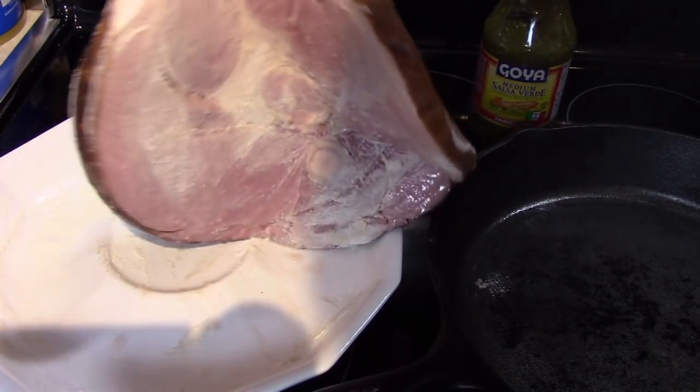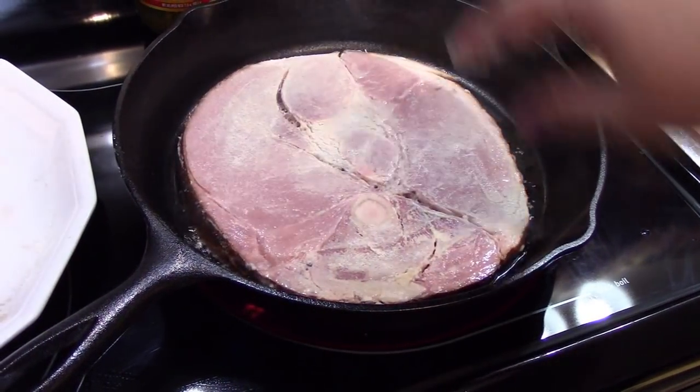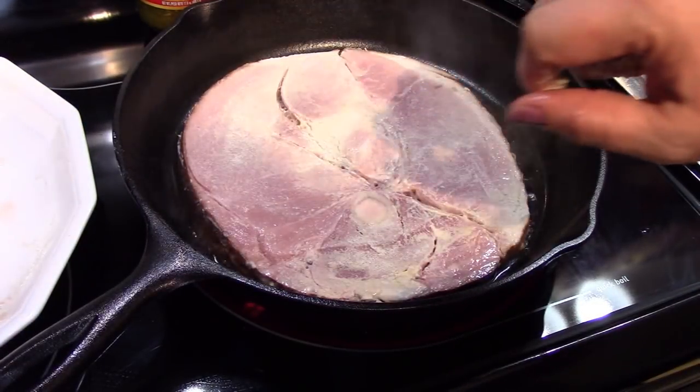See how it's lightly dusted on each side. We're going to put it in the hot pan — you can see the pan is already smoking. I'm going to sear this on both sides and then we'll add the salsa verde.